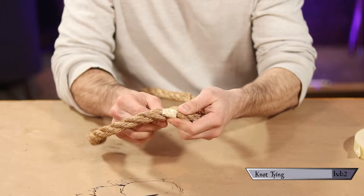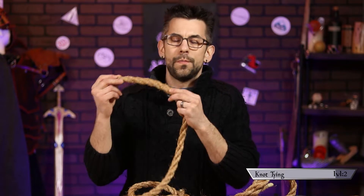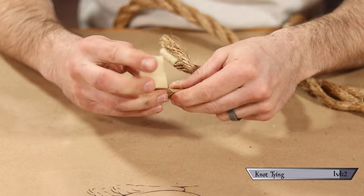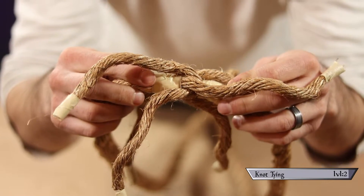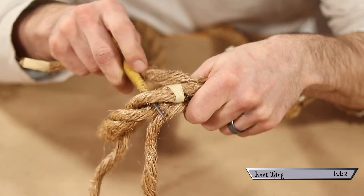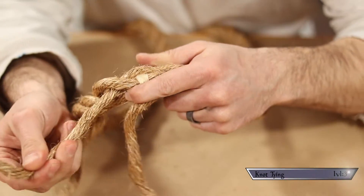Start by binding up the line where you want the splice to begin to stop the strands from unraveling any further. Also bind the individual strands to stop them from fraying, and unwind them down to your start point. After doing that to both ends of your rope, interlock the strands together, ensuring they nest together tightly — just like interlocking fingers, alternating strands from left rope, then right rope, and so on. Now choosing a strand to start with, go over the first strand in its path and under the following strand. I'm using a punch to open it up, but any pointy stick will do. Once that's in place, you've finished your first tuck.